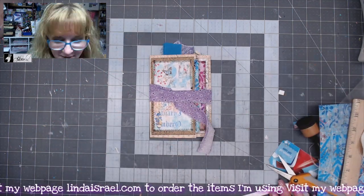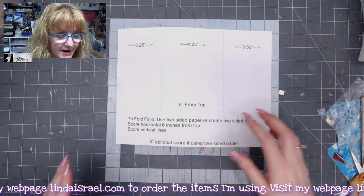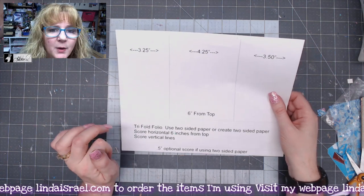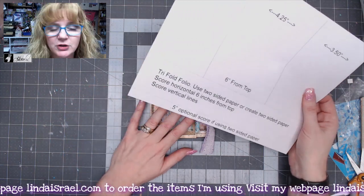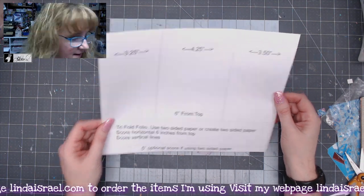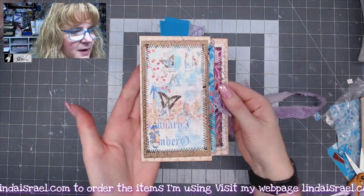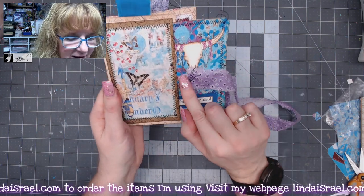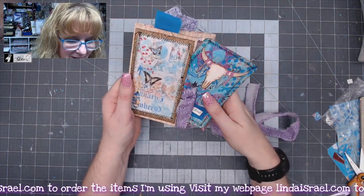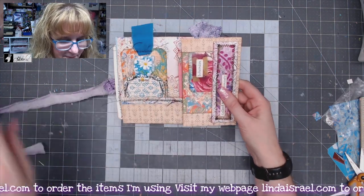There is the folio, and here is the folding diagram. I will have this on my website — you can download it for free. Check out my blog at lindaisrael.com, look up 'tri-fold folio tutorial,' and you'll be able to get it as a reference. Here it is again unwrapping — we've got nice little goodies, there's the journal card, I liked using the circle punch on the front, and that goes back in the pocket. Then we open it up and we have this pocket.